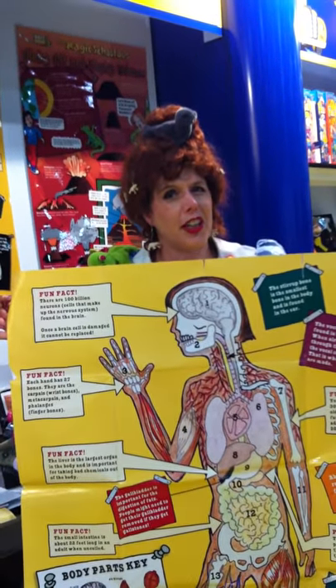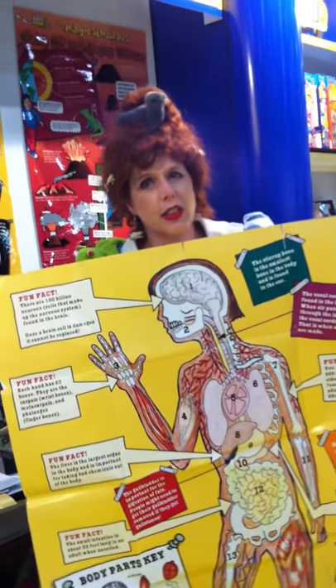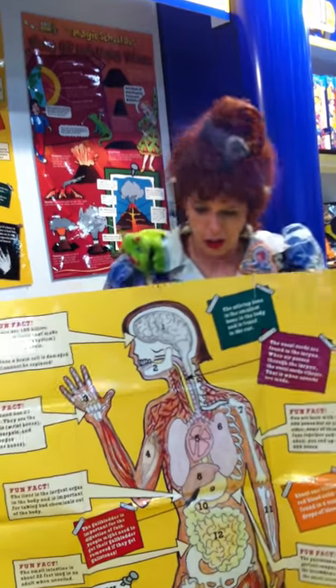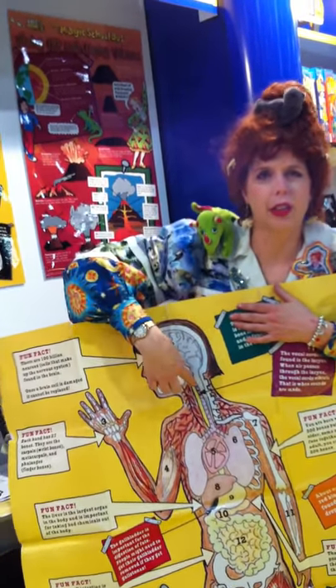Hello! It's Ms. Bristle here, telling you about my new kit, Journey into the Human Body, where not only do we go inside Ralphie and Arnold, you're going to learn how your body works, how your brain works, how your liver works,